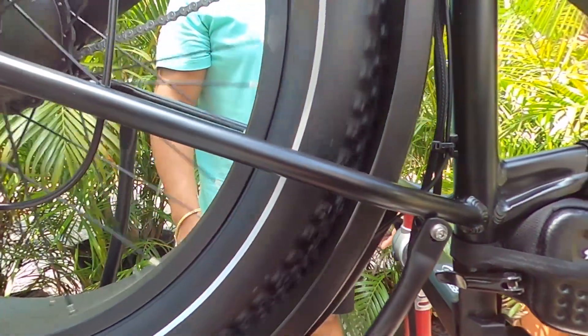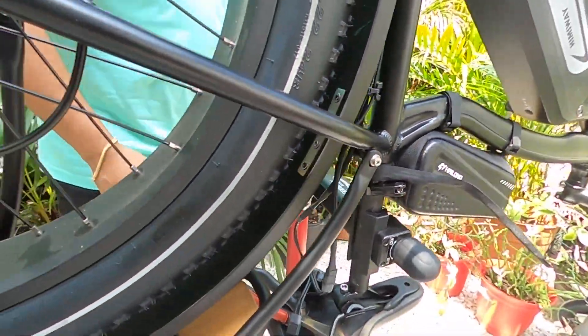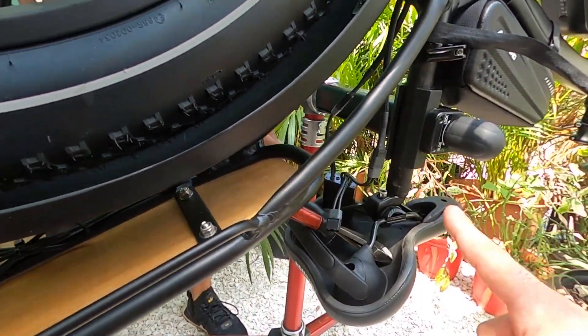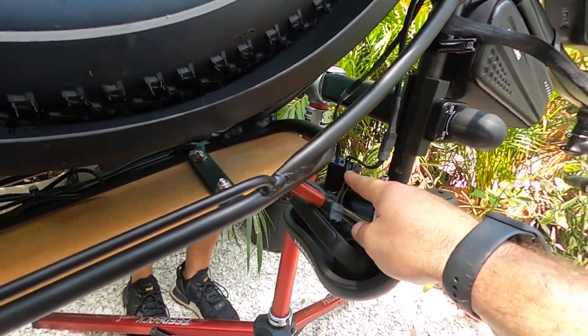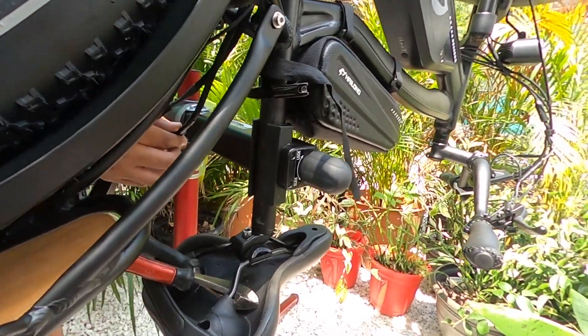With that being done, go ahead and set the balancer — this bike should fire up. I'm going to go ahead and turn on the power. There it is, perfect. So now we know that the factory battery is in line and working with the balancer as is. Now we're going to unplug the battery you just plugged in and plug in the second battery instead.